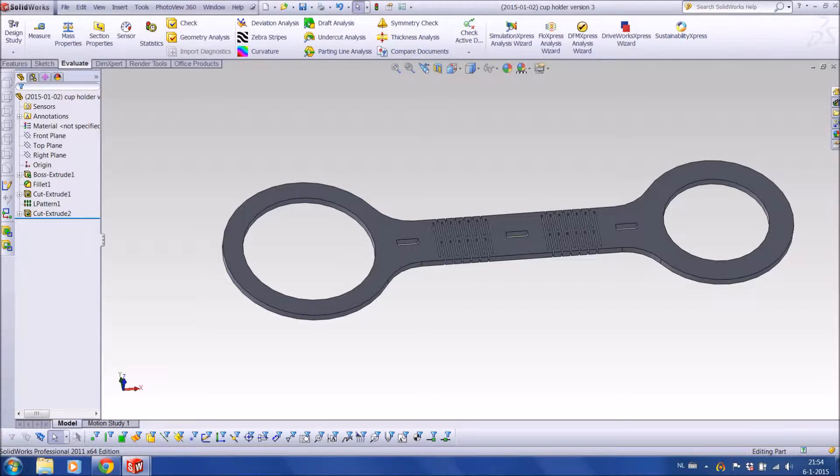Hello and welcome at metequip.nl. Today I'm going to show you how to bring a design from 3D to the laser machine.